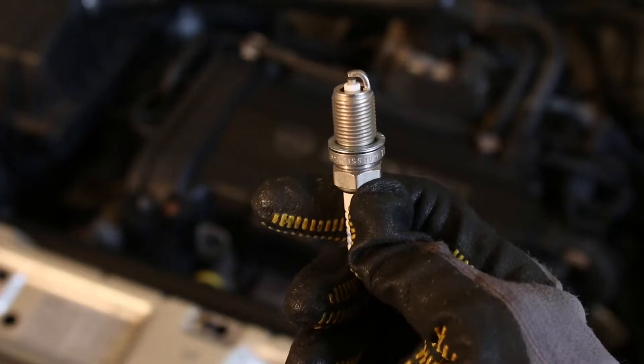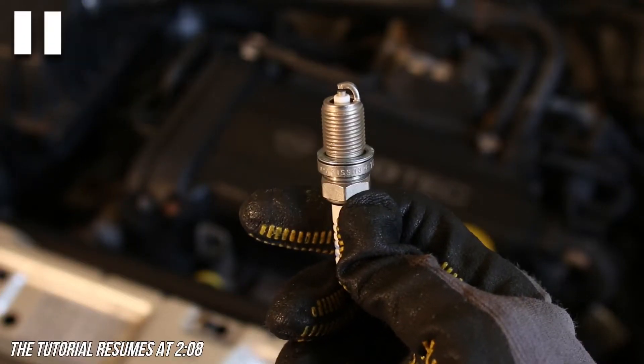Before we get into this repair, let's first quickly pause to go over how a spark plug actually works. Spark plugs are an essential component in your car — they create the spark that is needed to ignite the air-fuel mixture in your cylinders. If your spark plugs are old or worn out, they can create less of a spark, which can cause hesitation or misfiring in your engine.